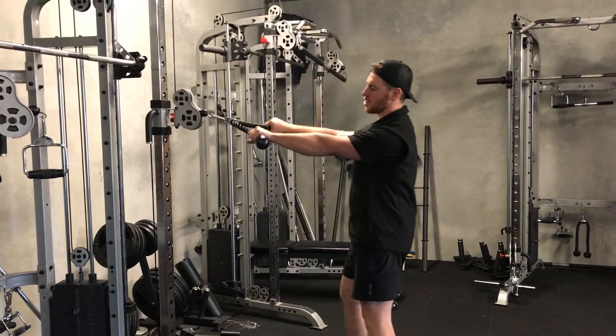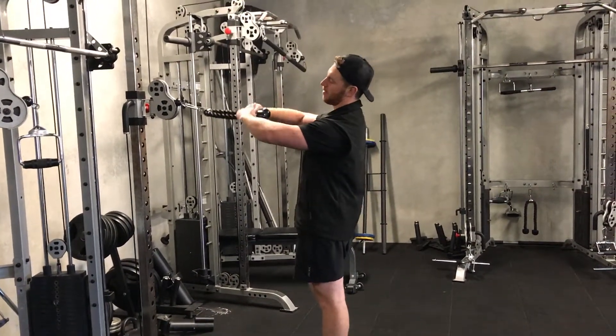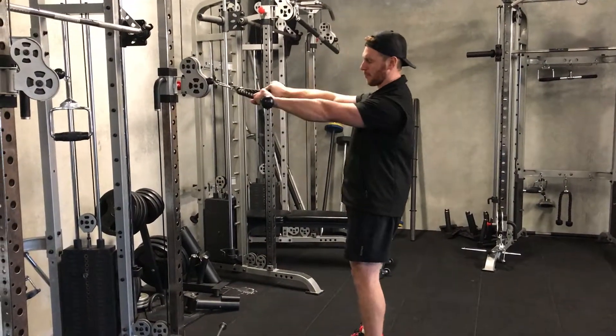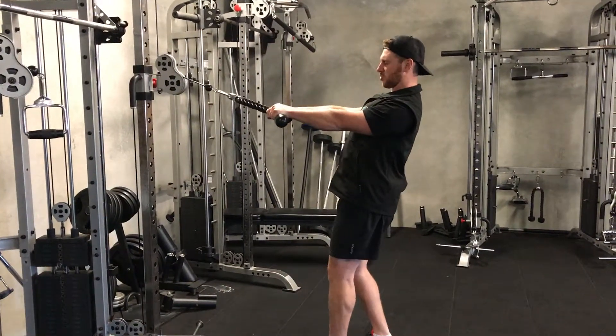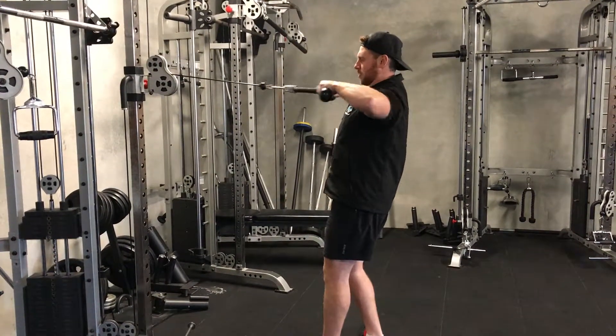Traditionally with face pulls you can have two grip options — hands this way or hands this way. Personal preference, I like my hands this way. From here you have one foot forward, one foot back just to stabilize, squeezing your core, pulling with elbows going out and squeezing through your scapulas.